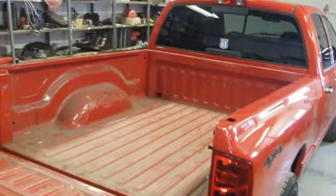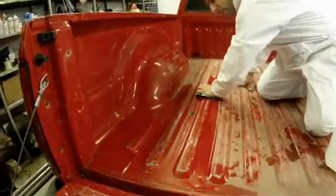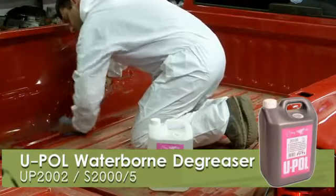You can see how dirty the surface of the truck bed is. Make sure that you thoroughly clean the surface with a degreaser like U-Pol's waterborne degreaser.